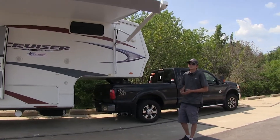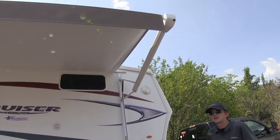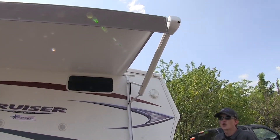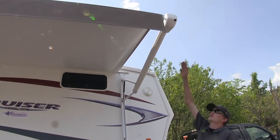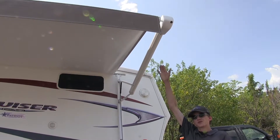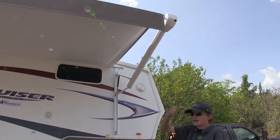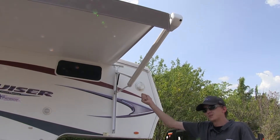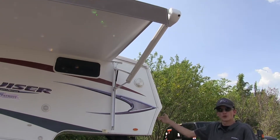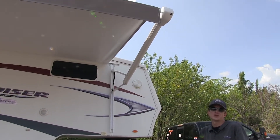Compared to other awning options on the market, having a powered awning makes it a lot easier. You don't have to get out and manually manipulate the awning to get it extended. With our 12-volt motor built into it, it does all the work for you. You don't have to hook onto it with a crank, or use a manual pull strap in the center to pull the awning out and then try to lock your arms in position. This does everything for you, just with a simple flip of a switch.